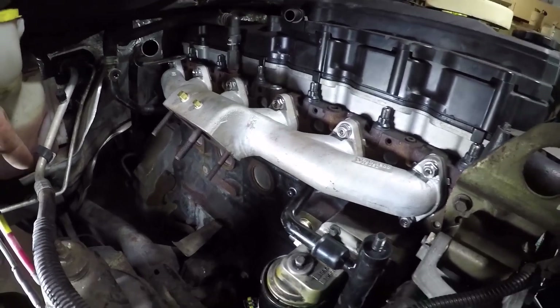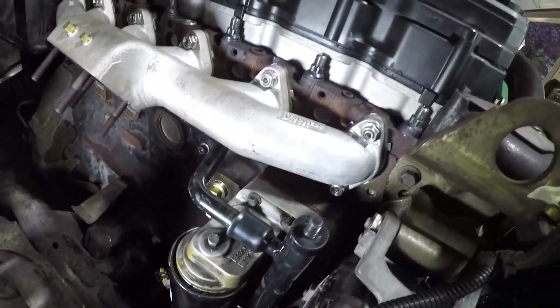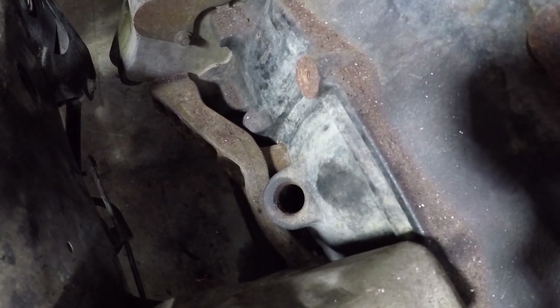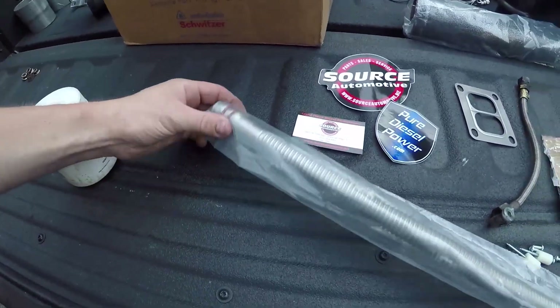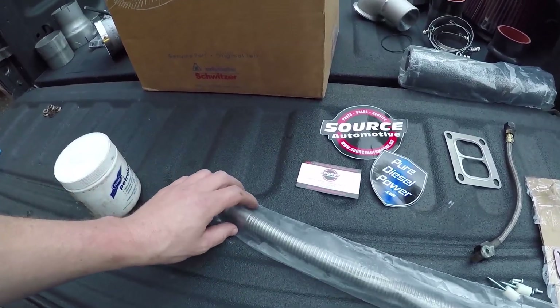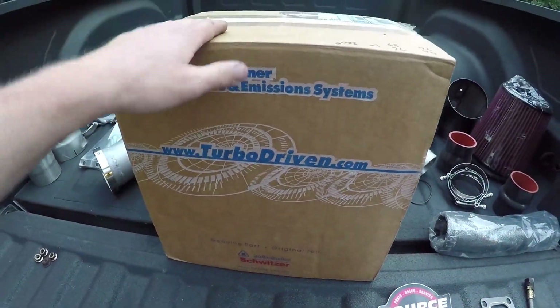Our exhaust manifold is installed. The last little piece we have to do is right there — that hole goes down into the oil pan and that's the turbo oil drain line. We'll shove that in and put a little petroleum jelly on the O-rings here. You just want to make sure when you push it in you get them both to seat.